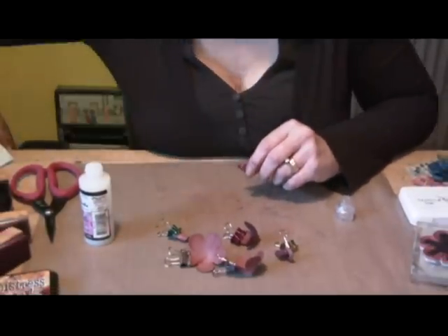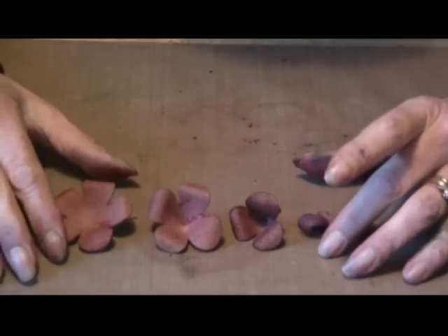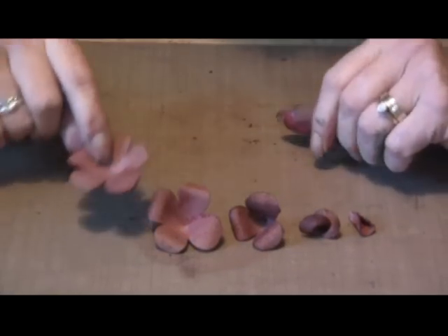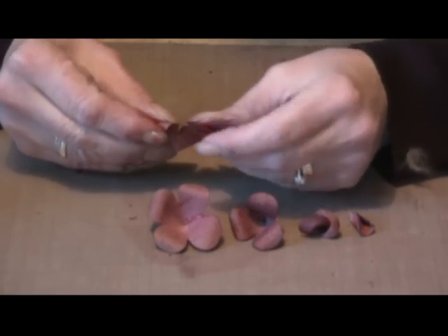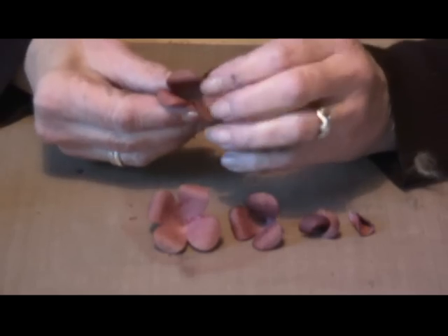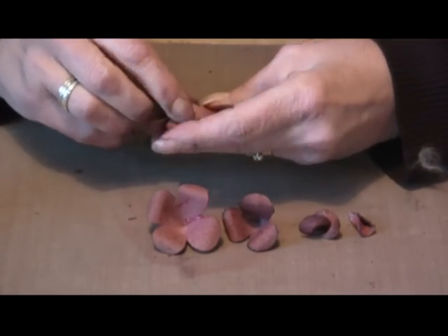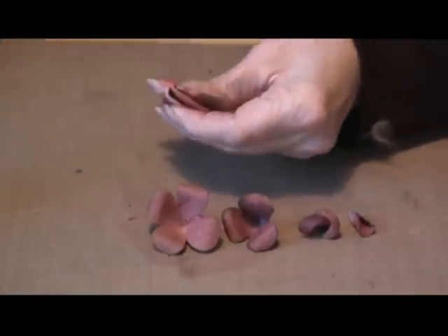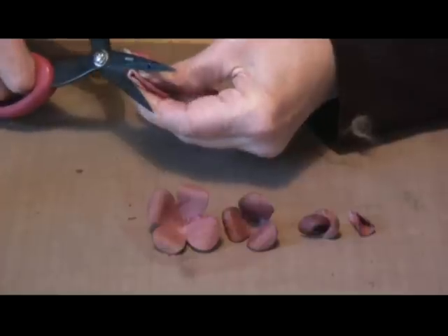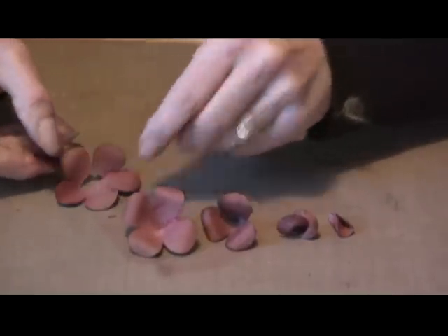Then you can start putting your grunge paper rose together. Having glued them all, you've now got five elements. Make sure the petals are bent down — the grunge paper will stay bent, which is very nice. You want to chop off the bottom of each piece so that they sit flat. Fold them in four and you've got a flat piece.